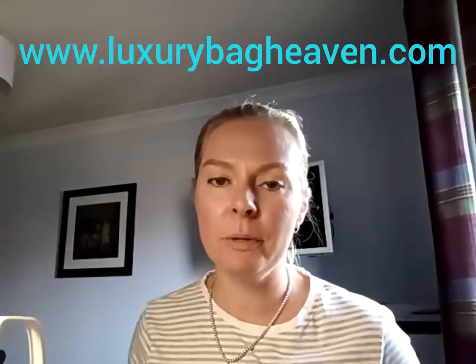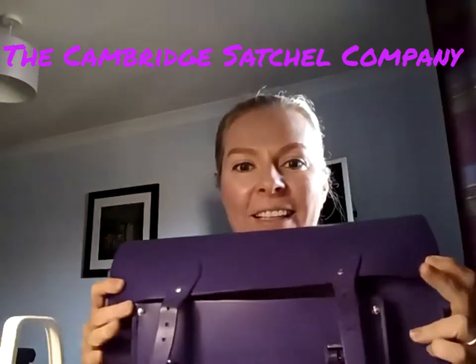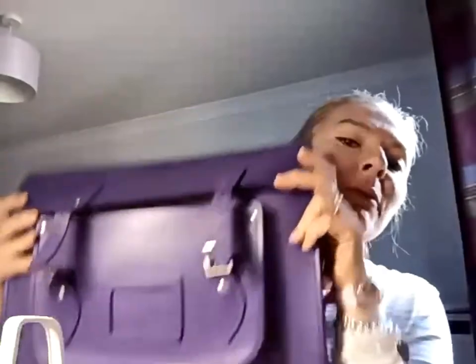Hi everyone, this is Mariah from Edinburgh Blooms and Luxury Bag Heaven. I haven't been here for a while, but I'm back with a bag a customer brought in. I want to show you because I haven't done this bag before — I just think it's so cute, very British, and it sort of opened my eyes to another brand, which is the Cambridge Satchel Company, a lovely British brand.